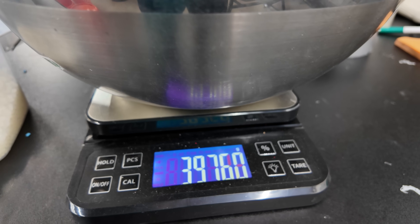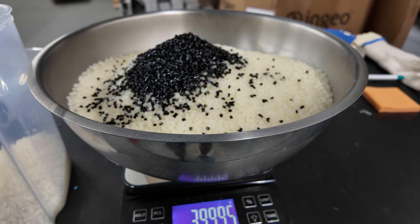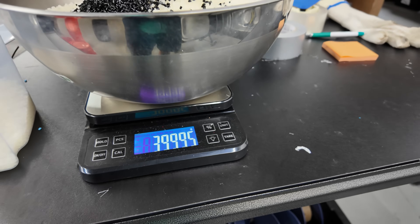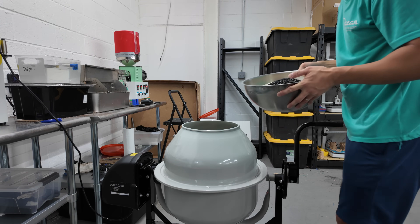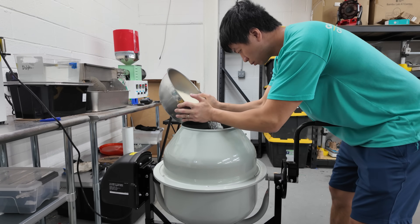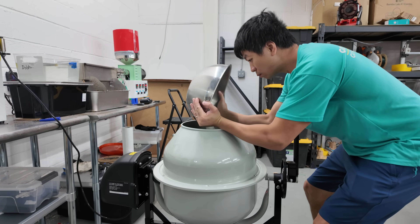You can do 4%, you can do 2% depending on your master batch colorant and the settings you want — the color, how vibrant or how dull you want it to be. You can actually get some pretty cool translucent black if you use 1% or even a little bit less than 1%.